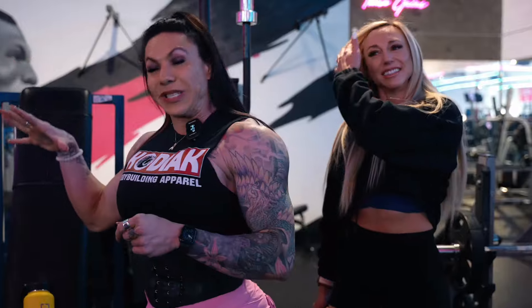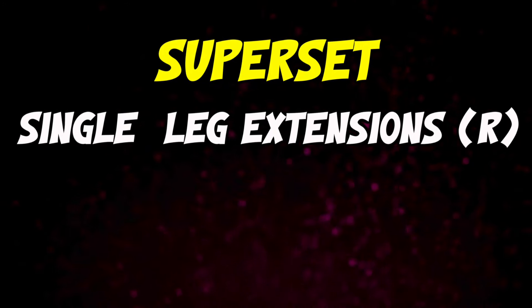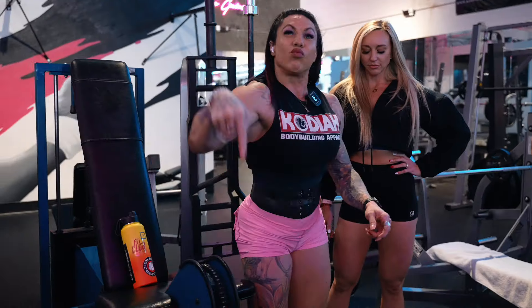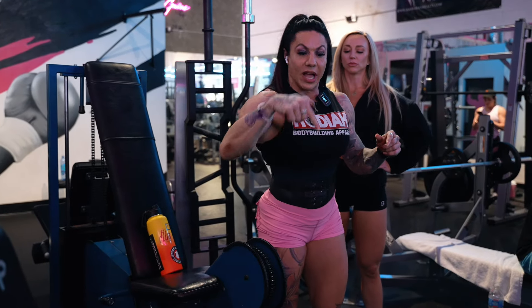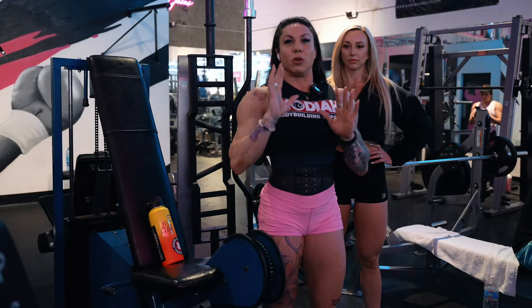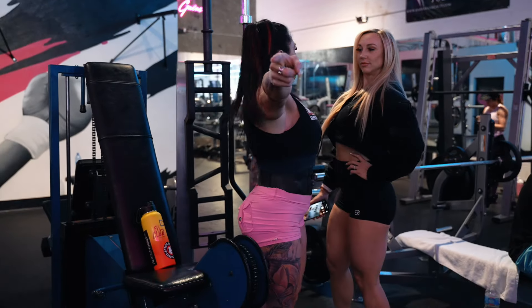We're doing a superset. We're going to do single leg leg extensions — I'm so OCD, I don't do a double leg exercise superset with a single leg. So what we're going to do is right leg single leg extension for 12, then right leg Bulgarian split squat. We're going to put a dumbbell on the shoulder of the leg that's down and keep the chest up, so it's a little bit more quads. Then go to the left leg extension, left leg Bulgarian.